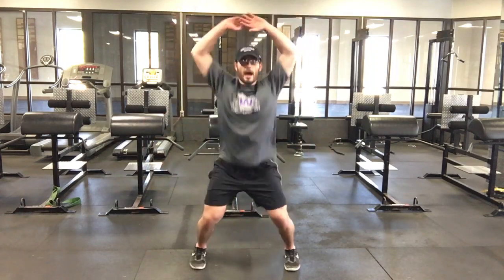All right, let's go over jacks and claps. Jacks — just a simple jumping jack: feet together, hands to the side, hop out, hop in.